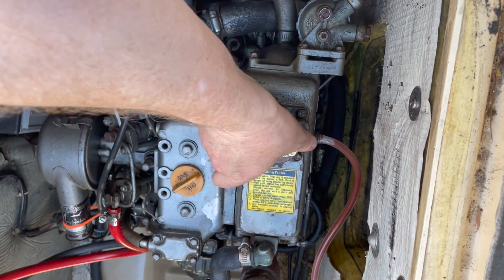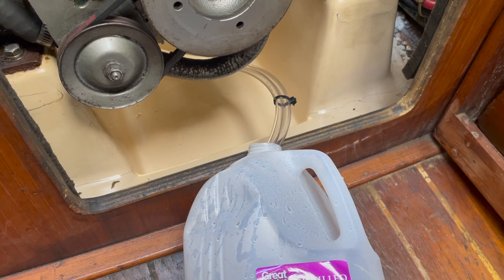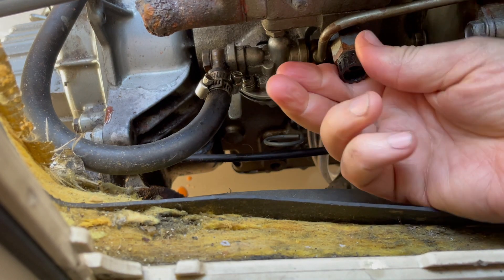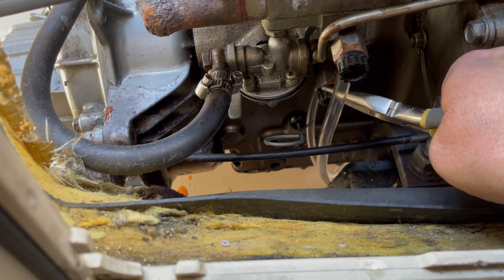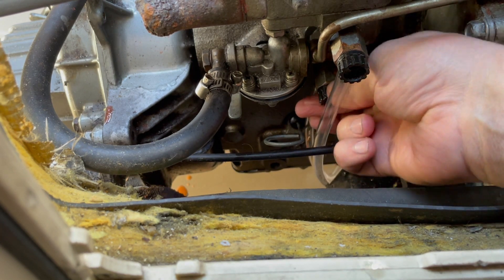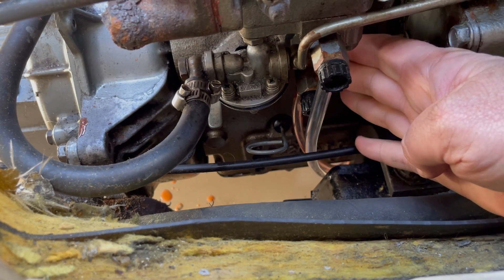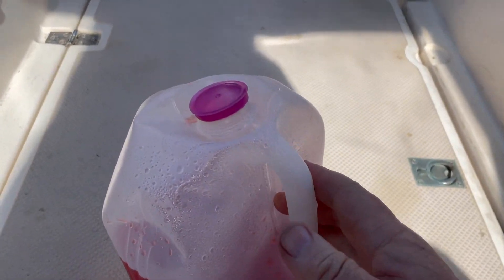The first step is to pop this open and use a beat-up old milk jug to take the fluid. Let's see if these are hand tight — that one is; this one needs a little more encouragement. Okay, let's see if I can get that with my hand. I'm going to open these up and see what happens. You can see it feeding into the jug. The bottom one drains the block while the top one drains the heat exchanger. I finished draining the coolant — got about a half a gallon out of the engine.